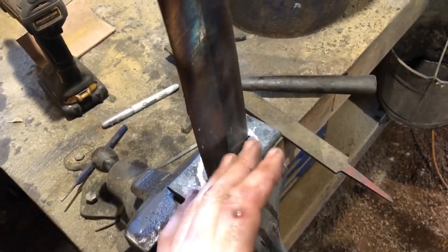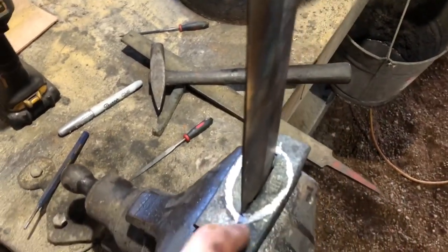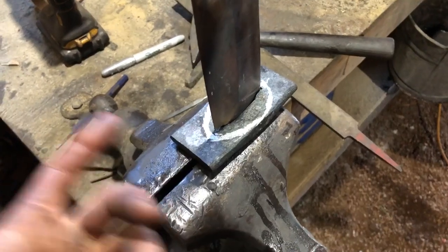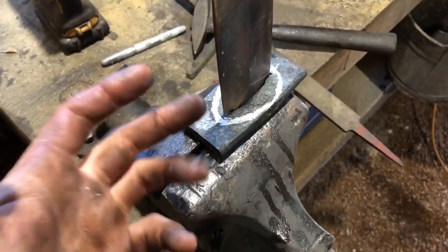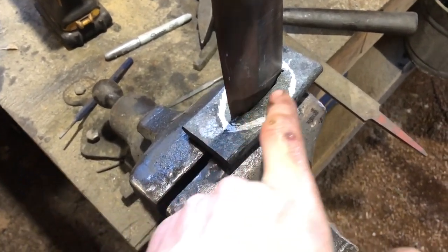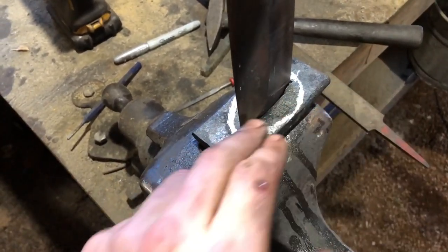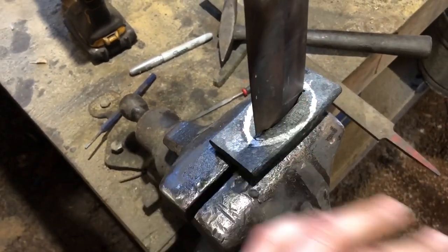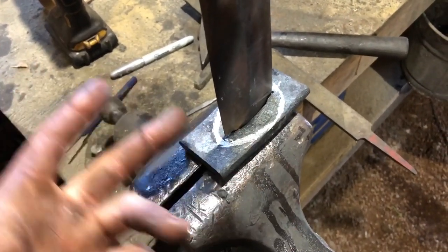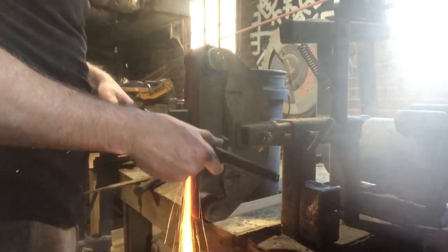Got the blade seated into the guard — it's on backwards for now, just to get the profile marked out. I want to explain why I'm not going to etch this wrought iron. There were different grades of wrought iron available to smiths; the more refined it is, the less interesting the grain pattern is, and this piece is really refined — very little grain when acid etched. I also like that aged texture, and I don't want anything to draw the eye away from the finished damascus on the blade. So we're just going to leave a black oxide finish on the fittings — grind them to shape, throw them back in the forge, stick them in linseed oil to blacken them.